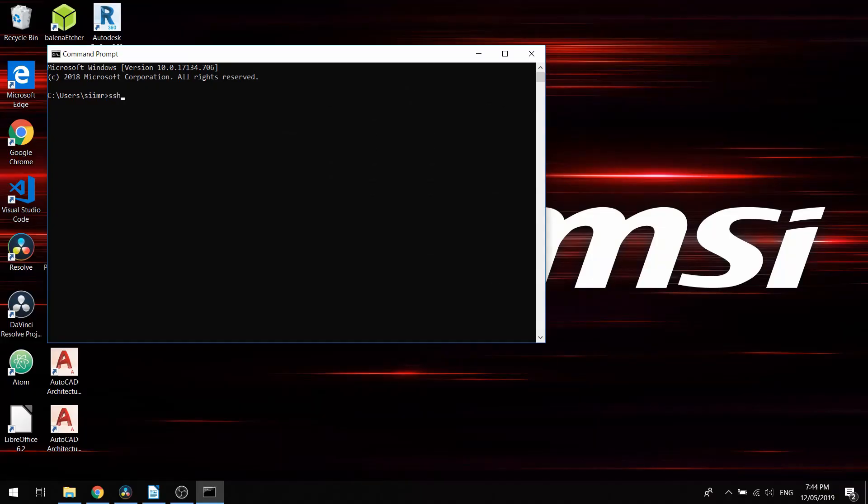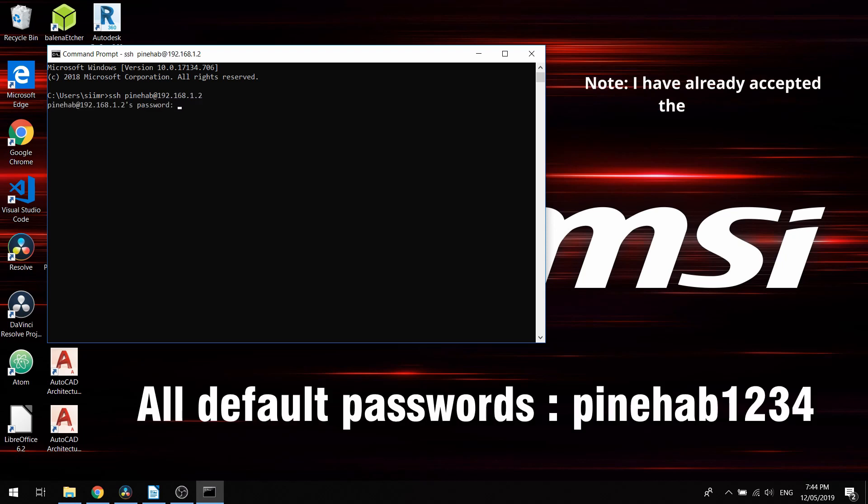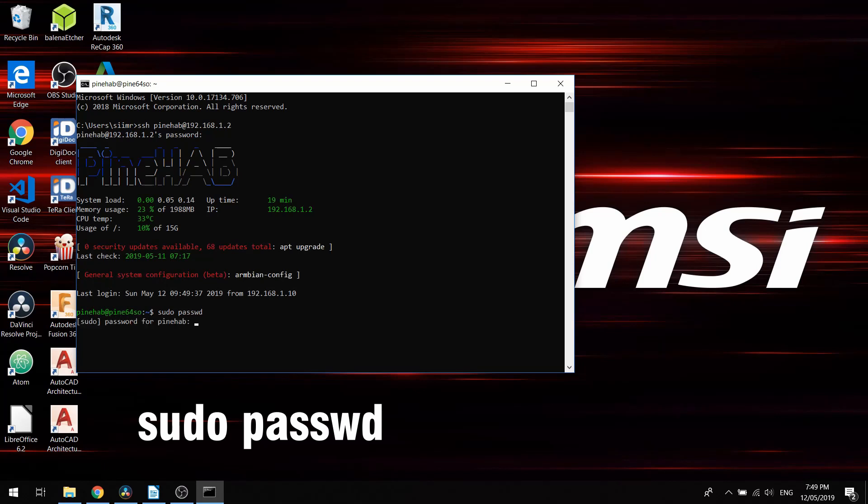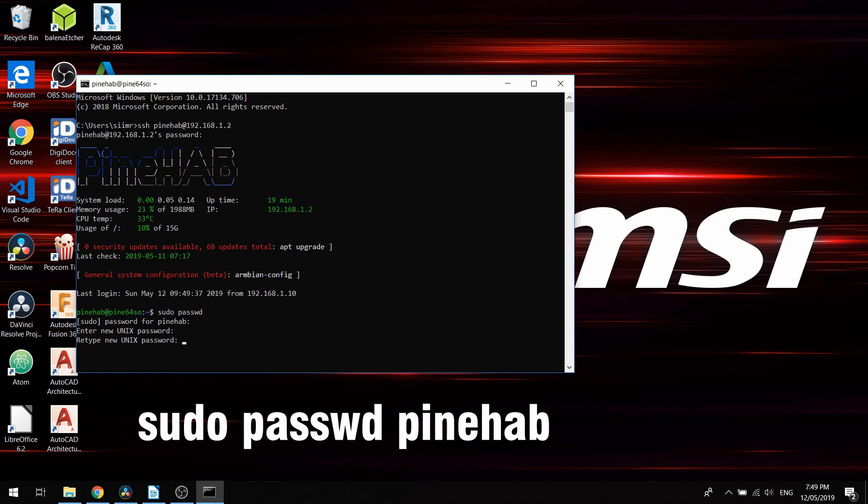If you're using the Windows SSH client, type in pineapp@your-IP-address. The default password is pineapp1234. Accept the SSH key by typing yes, and if everything went right you're logged in. To change the password for root, type sudo passwd and you'll be prompted to enter a new password. For the user, type sudo pineapp password and enter your new password.